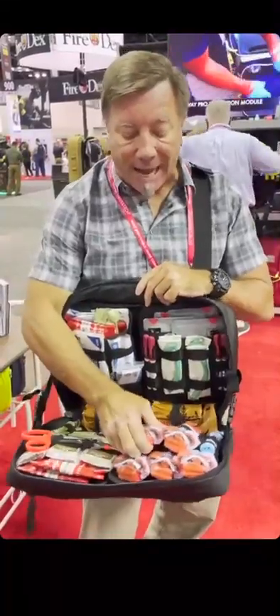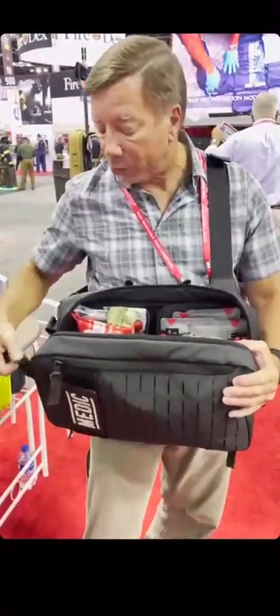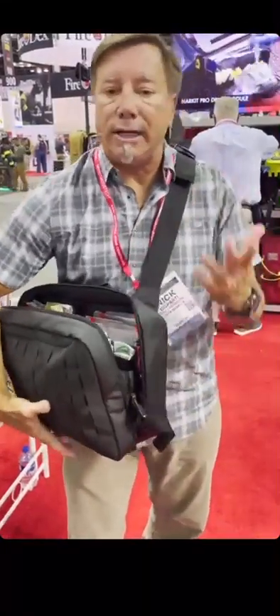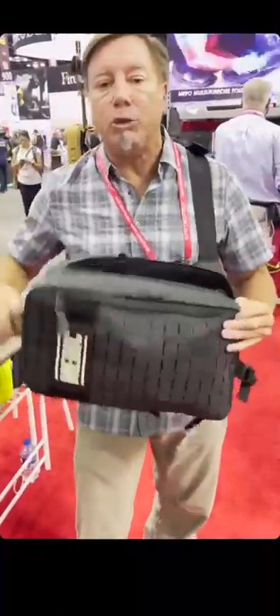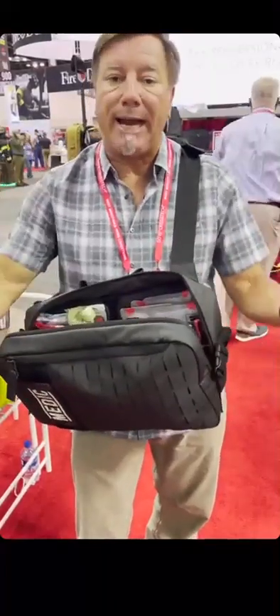You can easily access any of this — that's the design of the sling pack. The reason we do this as a sling pack is because, unlike a backpack, I don't have to drop it off me to get access to things. I can easily spin it around, access it, and work a patient. If I need to move, I can easily pull the zippers up and move.